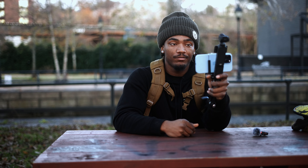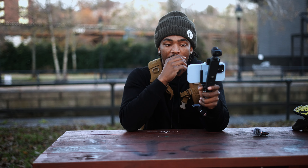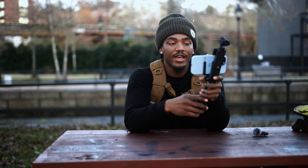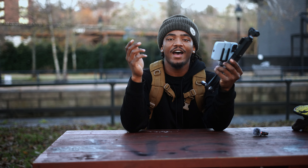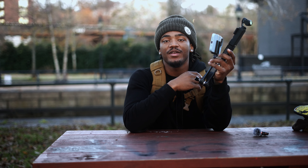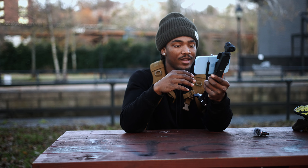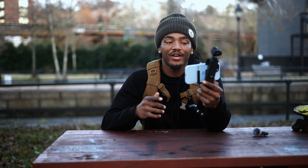Personally, I think this right here is going to change the content creation game and the videography game in general. You'll probably see somebody doing a full music video with just this setup. People usually rock around with the big DJI RS3 or RS2 Pro — a big, bulky, heavy setup. I have one at home I use almost daily, so I know. Versus this, which is only about two to three pounds.